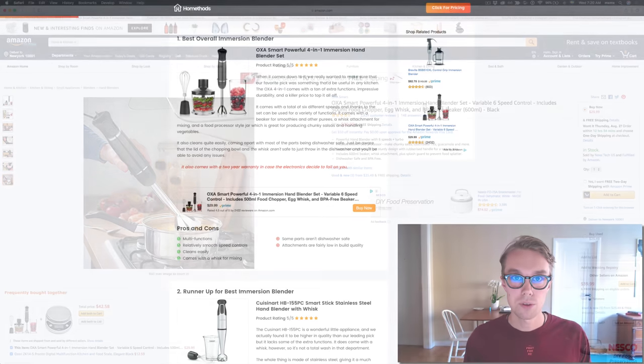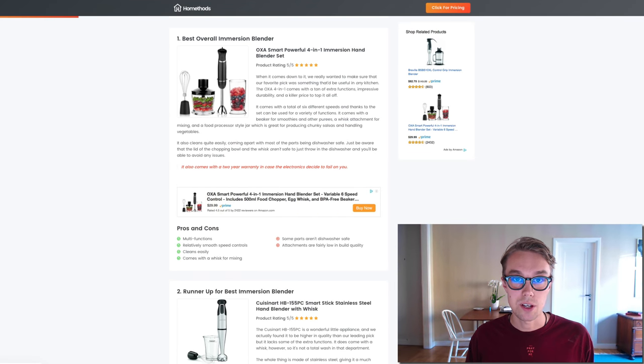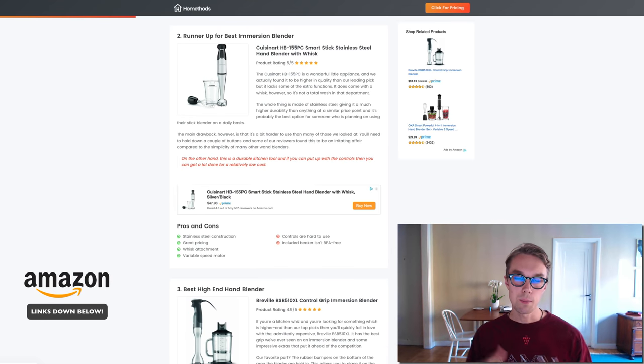It has smooth speed controls, it is very easy to clean, and it even comes with a whisk for mixing. What I don't like is that some parts are not dishwasher safe and the attachments that come with it are fairly low quality. But overall, best for the buck — this one takes the prize, so definitely check it out on Amazon.